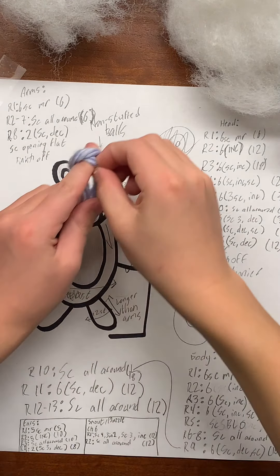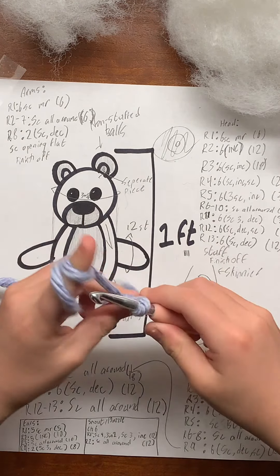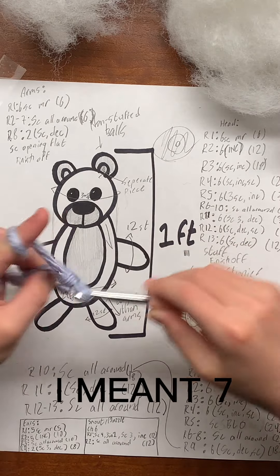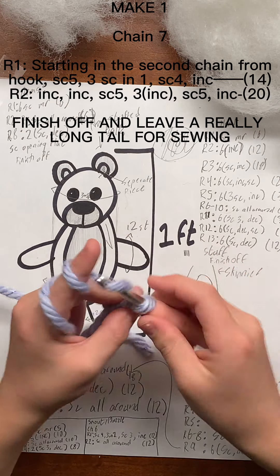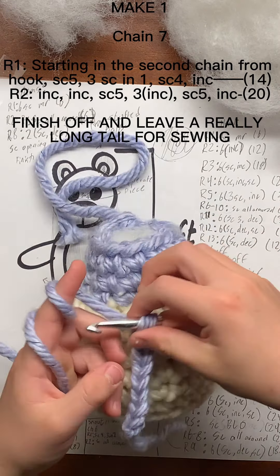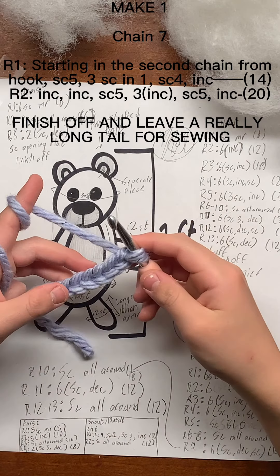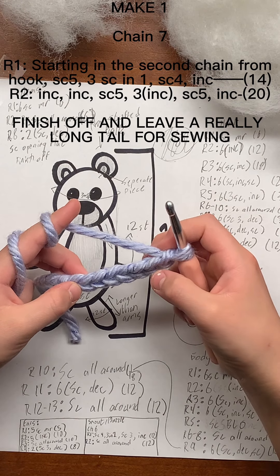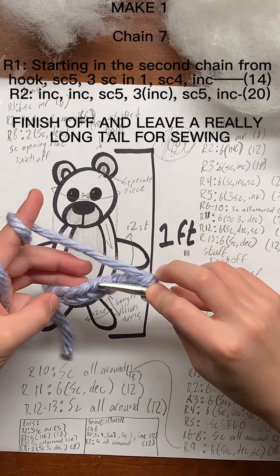The belly is going to go right here on the front. Start by making your slip knot, and just like we did for the snout, you're going to chain seven this time. Starting with the second one from the hook, that will be six single crochets — single crochet all the way until you get to the slip knot end.